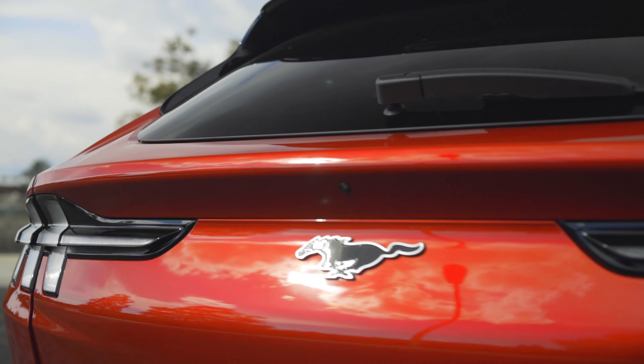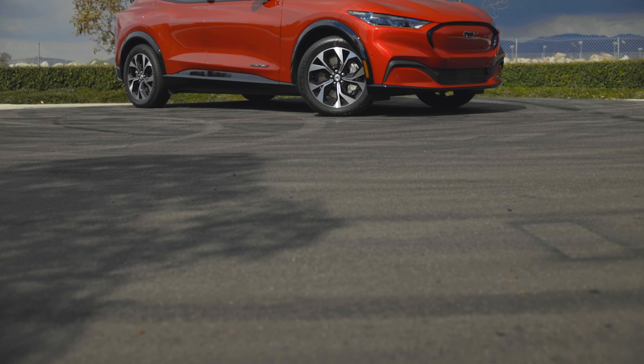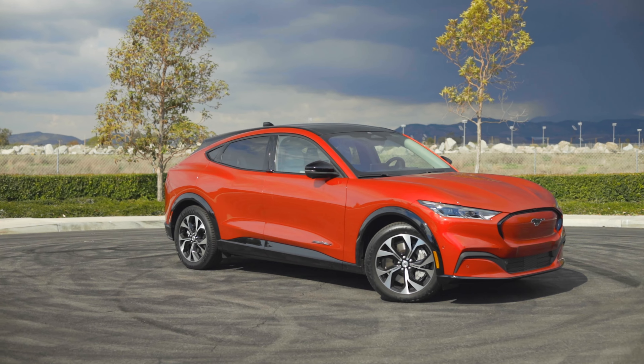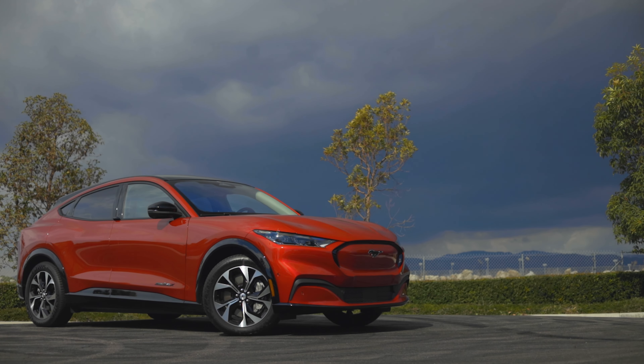So the exterior. There are clearly Mustang-inspired elements — you have the headlights, the low nose, the fenders, definitely the taillights, and of course the badges. But the rest of the shape is clearly not a Mustang. It's a quasi-wagon crossover, and I think it's actually pretty cool. Personally, I wish it was more wagon than crossover, but crossovers sell, so this shape could prove attractive to EV fence-sitters or even simply new car shoppers casting a wide shopping net.